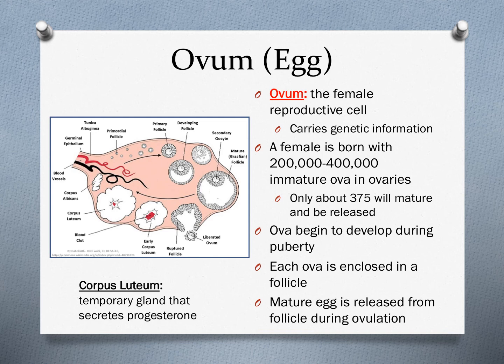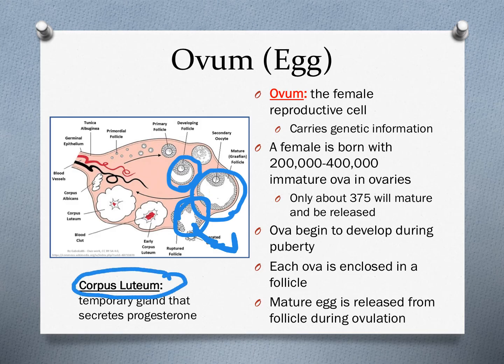The ova begin to develop during puberty, each one enclosed in what's called a follicle. The follicle is essentially a hard outer shell that protects and matures the ovum. When an egg reaches full maturation, it is released from the follicle during ovulation — bursting from that follicular shell and swept up by the fimbriae into the fallopian tubes. That follicle remains in the ovary and turns into something called the corpus luteum, a temporary yellow-bodied gland that secretes progesterone, the other key hormone besides estrogen in the female reproductive system.